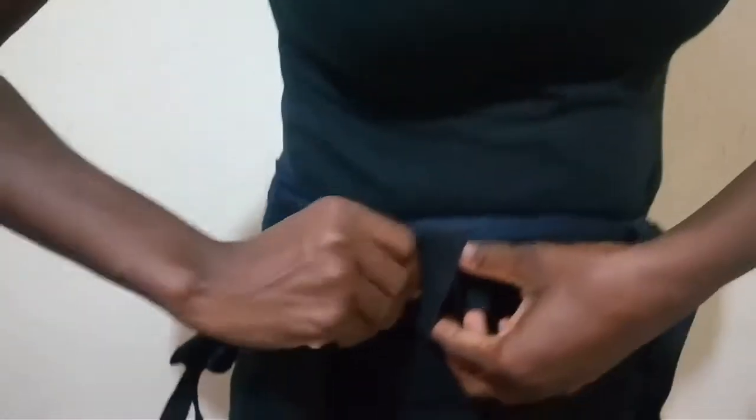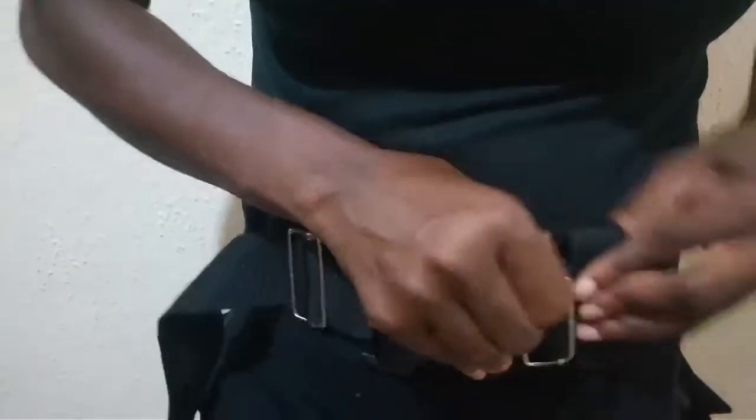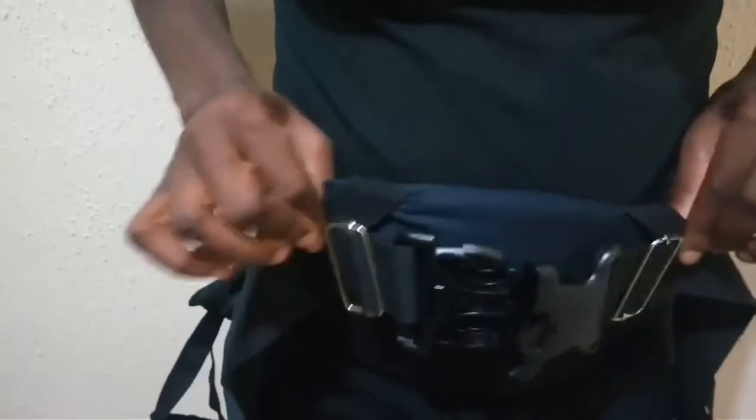Now ensure the adjuster rests on top of the elastic on the waistband. This is a safety measure. It ensures that if this buckle gets opened, the waist stays on — it doesn't fall off.